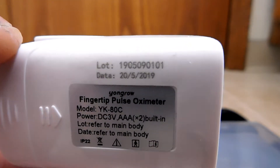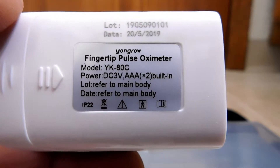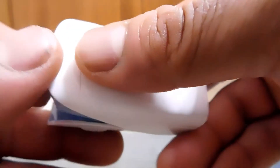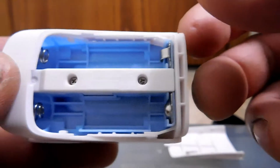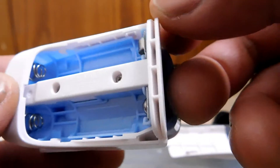On the back we have a date, manufacturer, and a lot number. It even tells us how this thing is powered — it takes two AAA batteries. The battery compartment is really simple to remove — just slide it off.